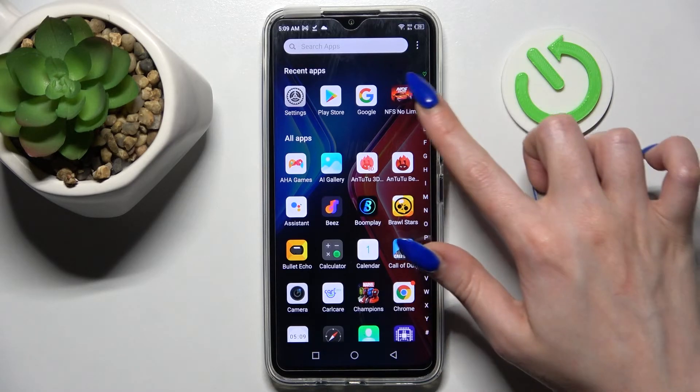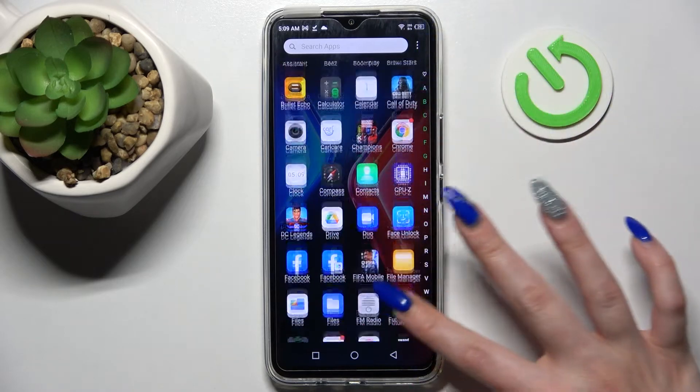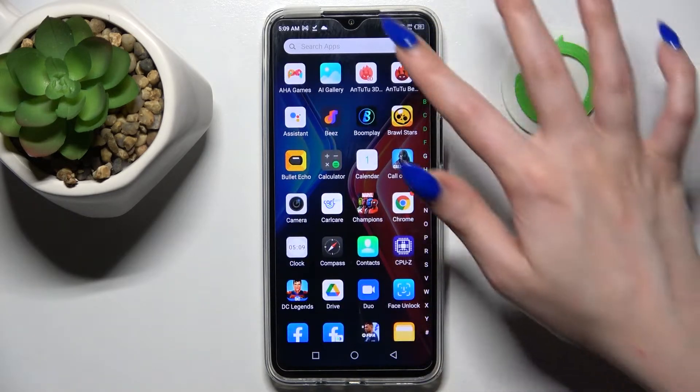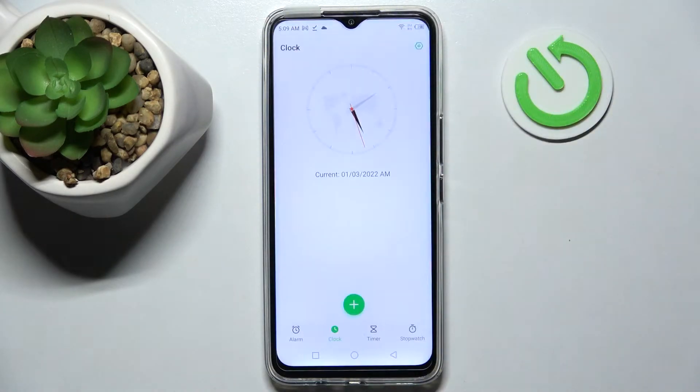First of all, you need to find the Clock app and click on it. I can't see it, so I will just type in 'clock' and now select alarm at the bottom left corner.